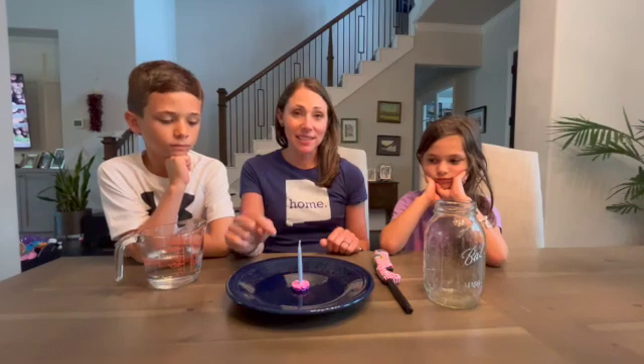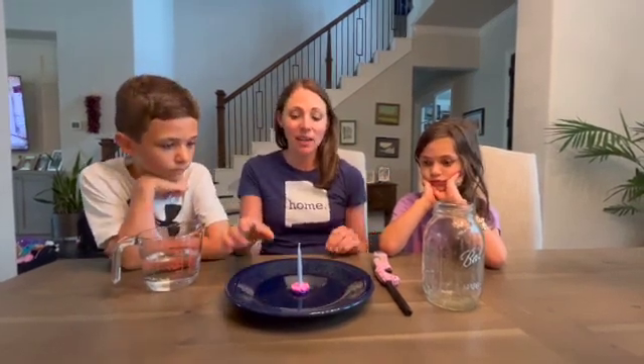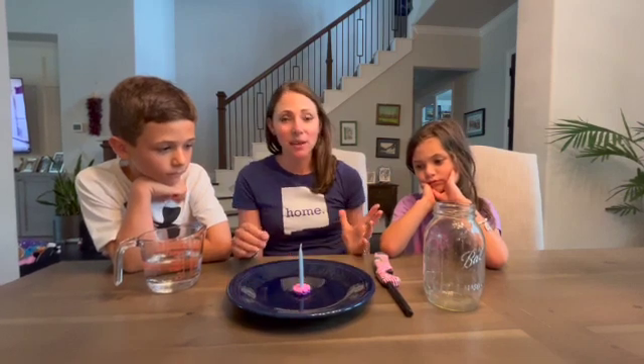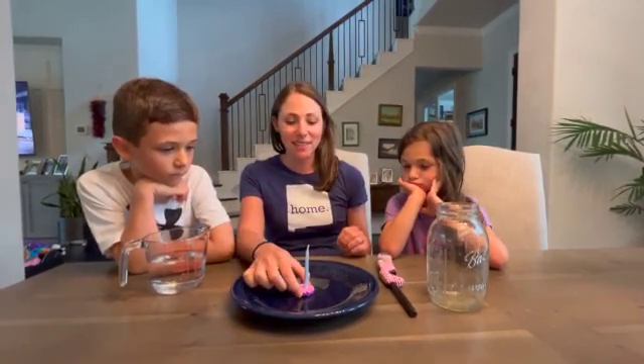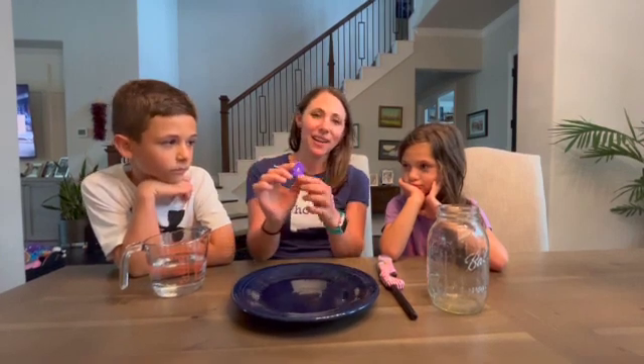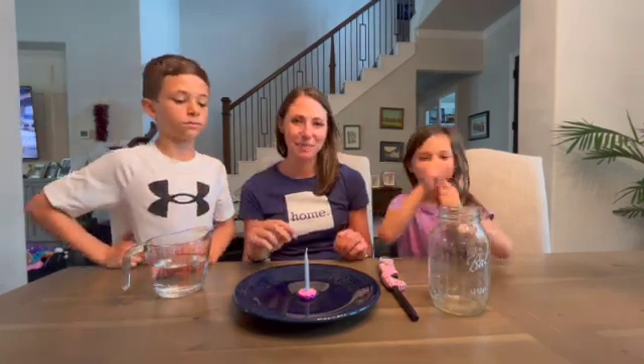Our candle wasn't standing on its own. If yours stands on its own, great, but if not, you can use Play-Doh if you have that at home. We were out of Play-Doh, but luckily my kids have these fun brain flakes, and if you have those, they're a great STEM toy. It's also a great candle holder, so we're using three stacked up to hold our candle.